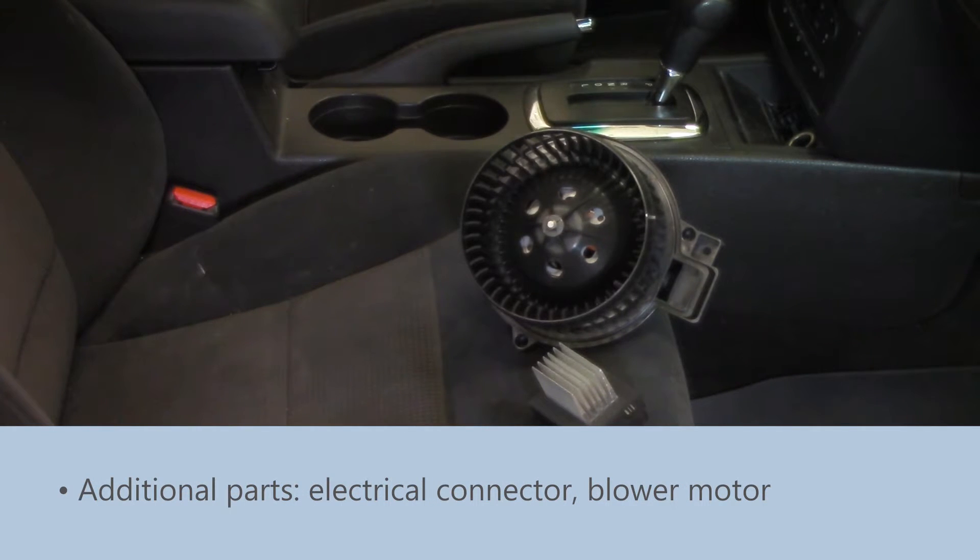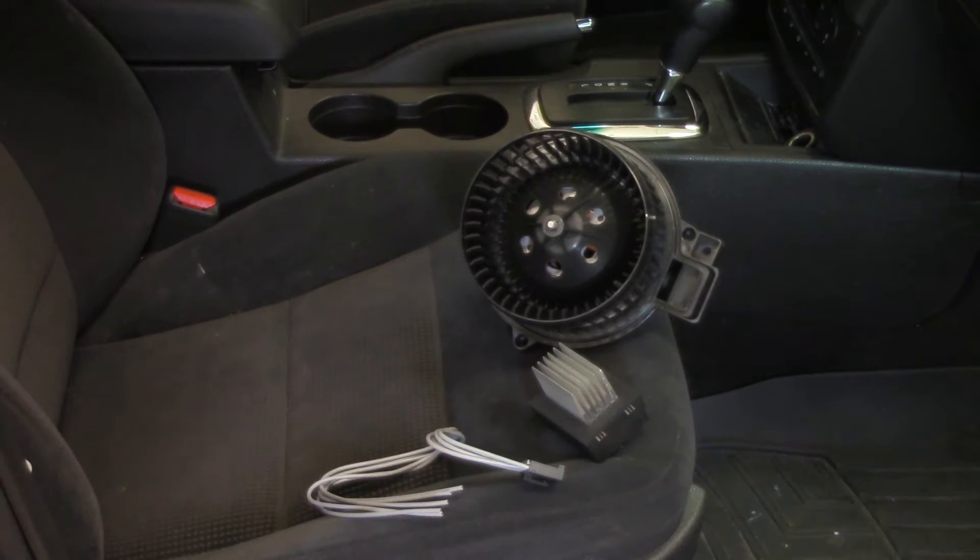As you can see, we've got laid out here an electrical connector for the blower motor resistor itself and a new blower motor. This is just good practice — when replacing either the blower motor or the blower motor resistor, the complementary component should be replaced at the same time. These items very closely correlate to each other, and if we don't replace them at the same time it could lead to either misdiagnosis or an early repeat failure.